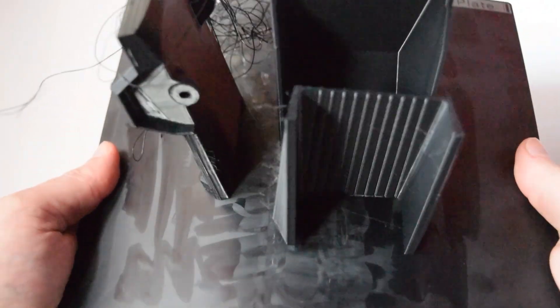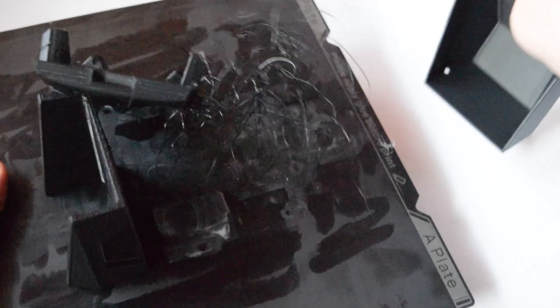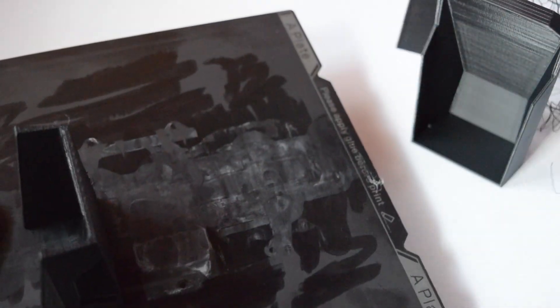Today we'll be 3D printing a Cybertruck. I did have a bit of a failure but thankfully three of the four parts printed successfully, so I was able to print off the fourth part separately, along with all the stuff for the wheels.